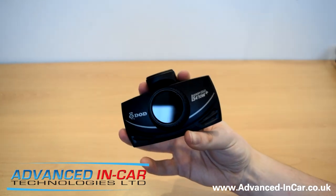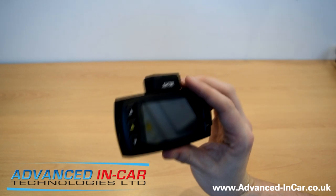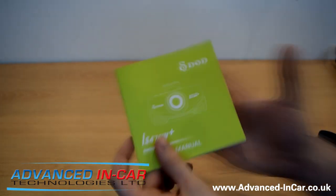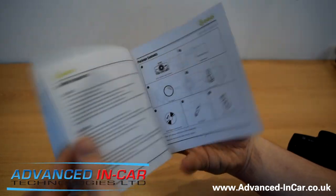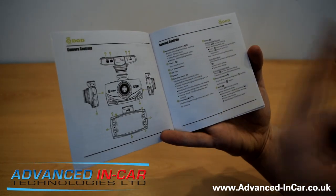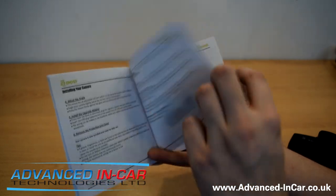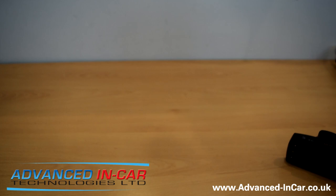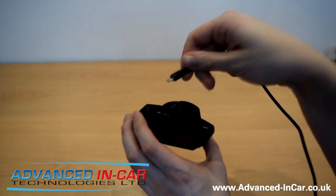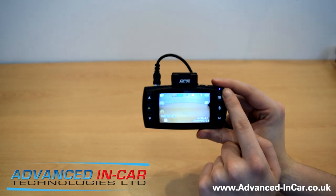We're going to run through some of the features inside the camera. It has got battery power on its own — I'm not too sure how long the battery lasts, but you'll get a good idea when you take it out for a test run. One thing I didn't mention was the guide you get with the camera. You've got your contents, an installation CD for the software, all the different functionality, buttons, and camera controls. I've rigged up a power supply to plug it in. This will show what your camera does when you turn your ignition on. Power goes in at the top — blue light, DOD logo.